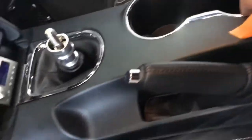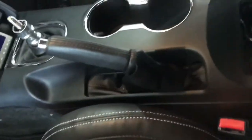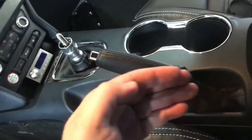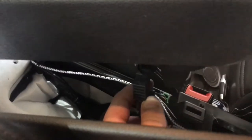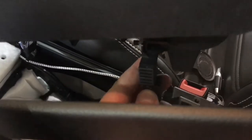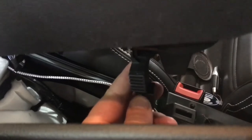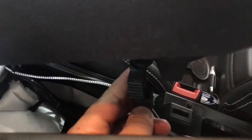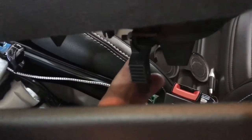Then pull the back up because you've got to get it over the top of the e-brake handle. Pull the e-brake up as high as you can to get the console slipped out — pulled back, up, and out. Once you get the front pulled out, on this base model there's just one wire and it's an important wire. If you don't plug it back in, your car is not going to start, because this is the proximity sensor for your key. Pop it off.